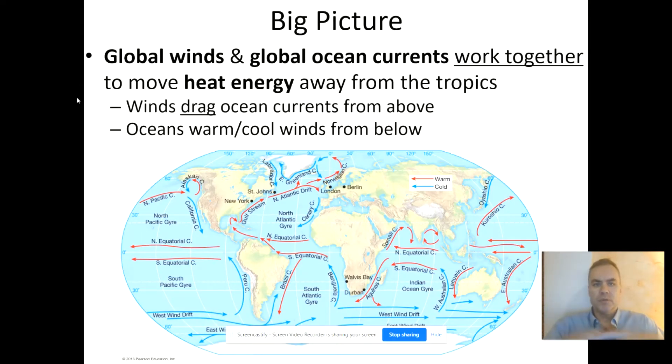In the big picture, ocean currents are part of natural cycles that work along with the global winds to move heat energy around the world. They're great transfers of heat. They specifically take heat from the tropics and move that heat away toward the rest of the world, toward polar regions.